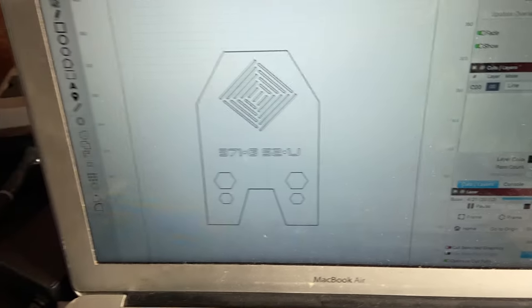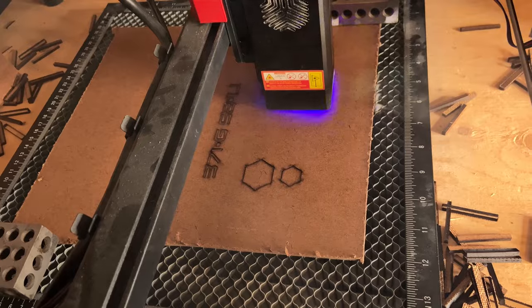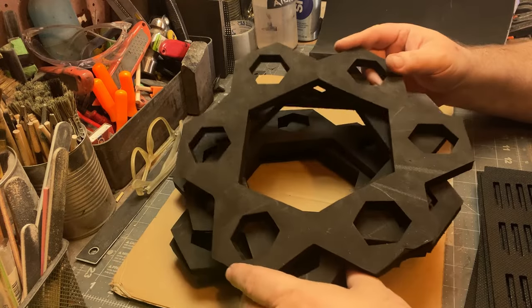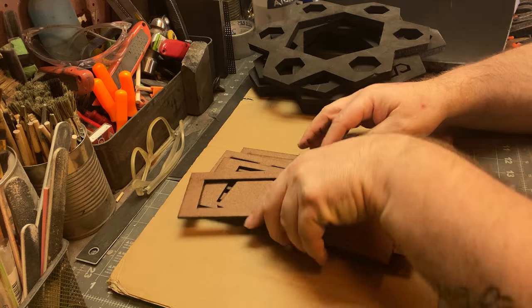The laser cutter is so clean, and then your imagination kind of runs wild. I'm like, 'Oh, I need the end caps.' These are kind of influenced by the old Mac towers — that's kind of what I had going. So now I have all my pieces. What I like about 3D printers and laser cutters is that you make your own pieces of your own puzzle.